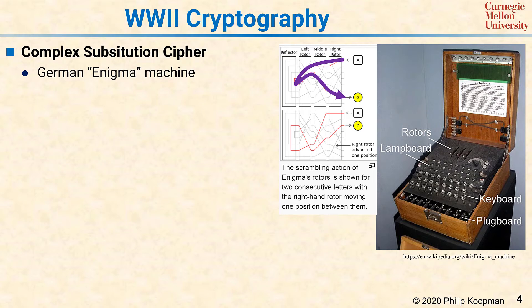It turns out that while running the signal through the rotors twice intuitively scrambled it more, that resulted in a weakness in the machine, because they had a system in which the letter that went in would always come out to be a different letter at the output — therefore slightly non-random, because there's a bias away from having one letter come out as itself.